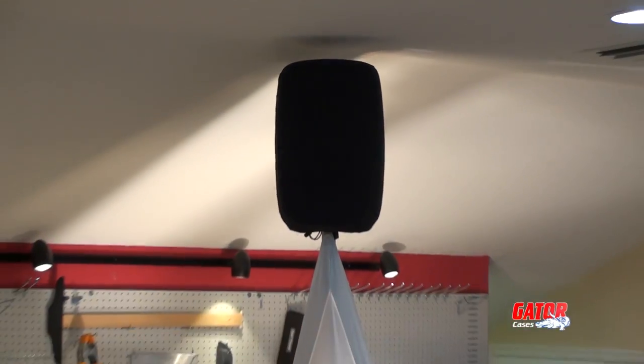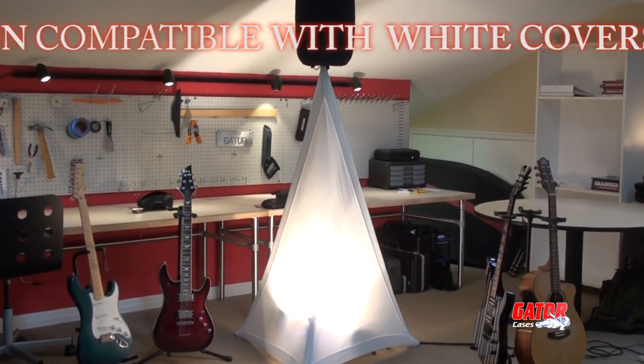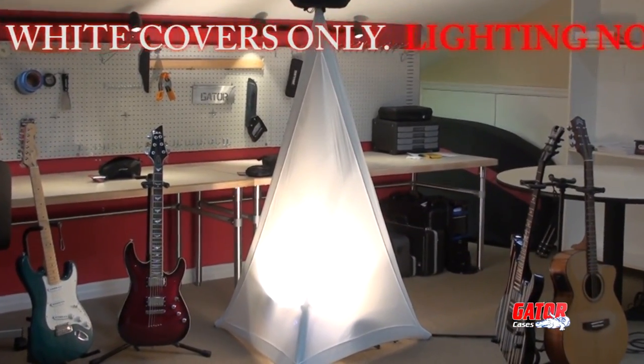Perfect for corporate events, weddings, or worship applications, these attractive covers give you the ability to transform your industrial looking stands into attention-grabbing light-up displays.